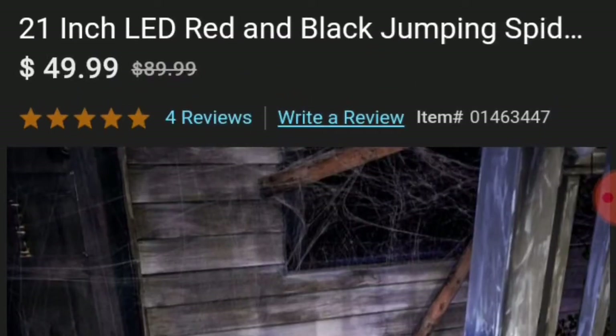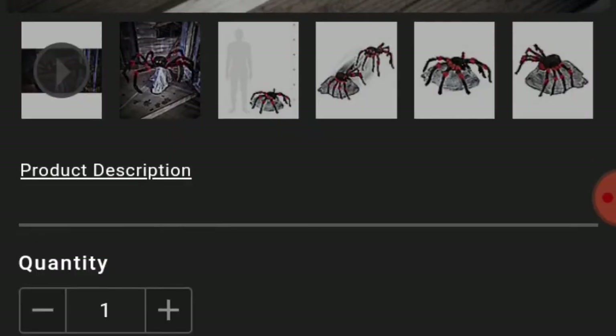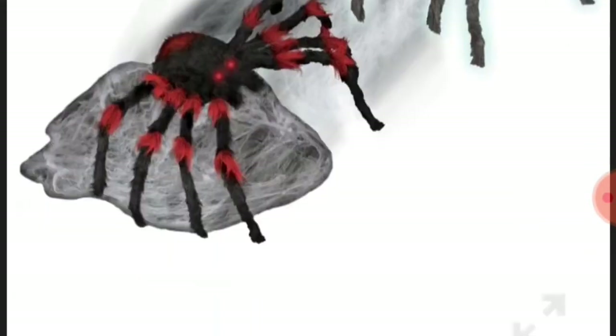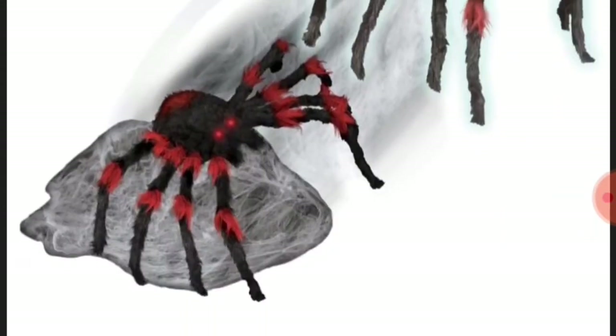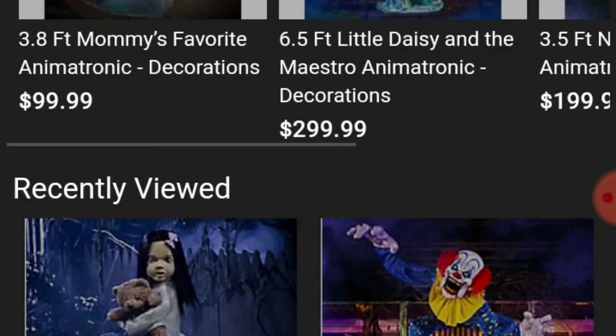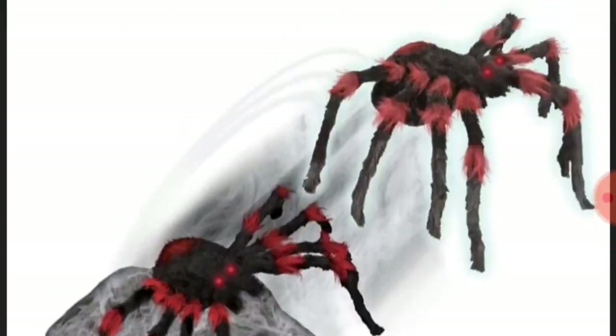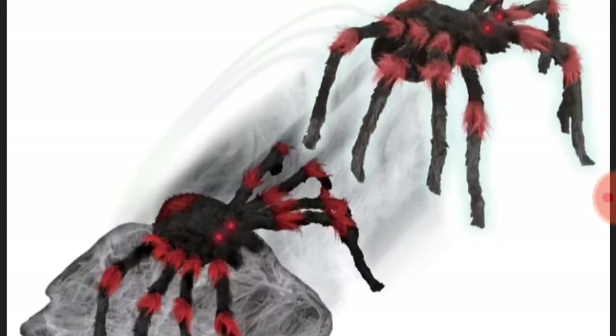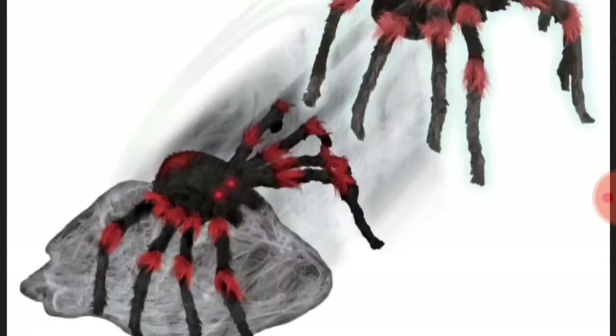21 inch LED ready, Red and Black Jumping Spider, sale for $50. It's pretty much the same thing, I just like it. It does scare people every year though — I put it outside with trick-or-treaters and everything, and I have it on center so when they're giving out candy, it will jump at you. All the animatronic people, but this one probably scares them the most out of all of the animatronics.